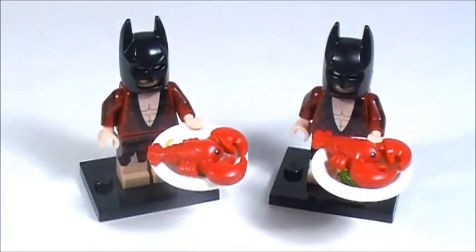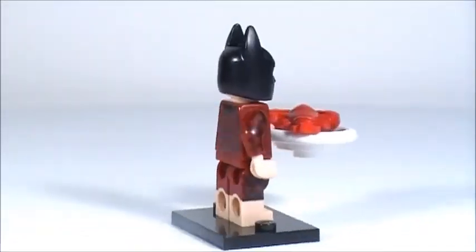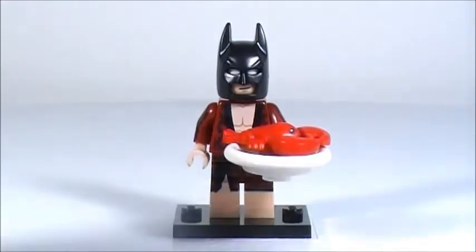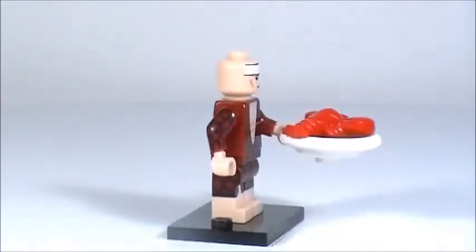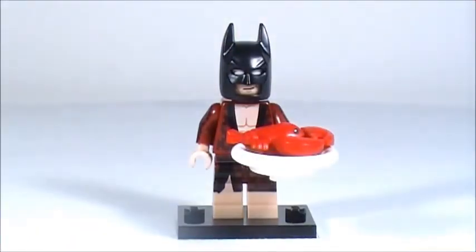Here's a closer look at Lobster-loving Batman — I'll turn him all the way around. I really like the printing on his robe; it's very intricate and detailed. I like the color of the robe too — the dark red and black looks good. Removing this piece you can see his face underneath; there's no alternate face, but that's okay. The actual minifigure is cool, but of course the main reason I got it is because of the awesome new accessories.